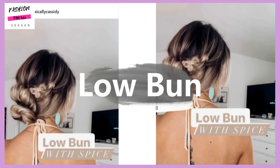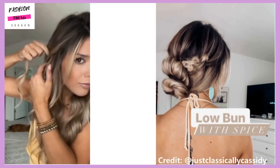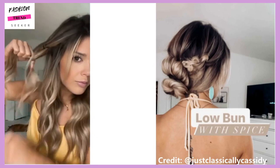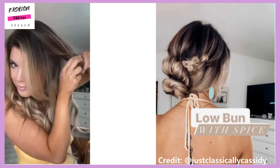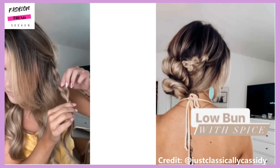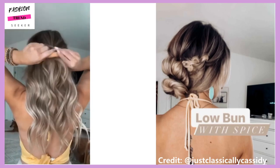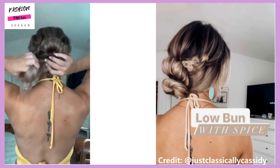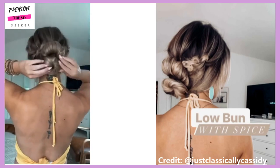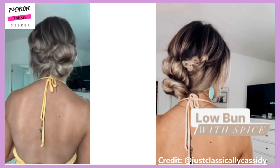Next up we have the low bun hair tutorial. This is obviously a classic. She achieves this look with a lot of twists, braids, and loops. Even though I'm watching her do this tutorial, it just seems like — how in the world is she doing that so fast? But this is a very pretty hairstyle that you can wear for many different occasions.